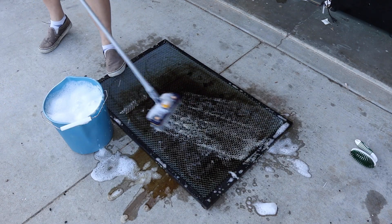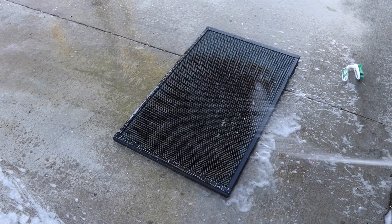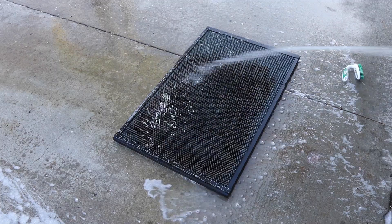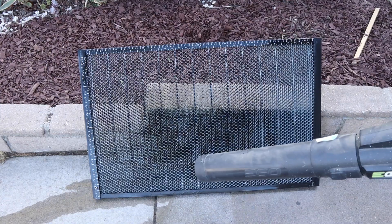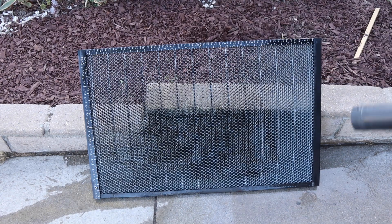Next, scrub everything down with warm, soapy water and a medium bristle brush to break down all the grime. Rinse thoroughly and let it dry completely before reinstalling. I use my leaf blower or an air compressor to help with the drying process. Whenever I go through a deep clean, I start with this step so it can be drying as I clean the rest of the laser.